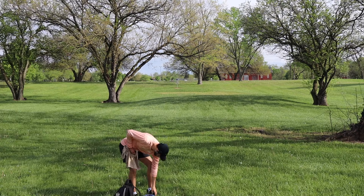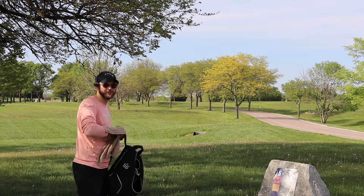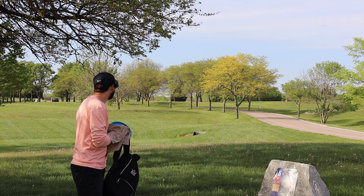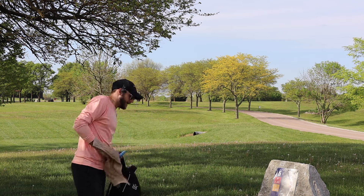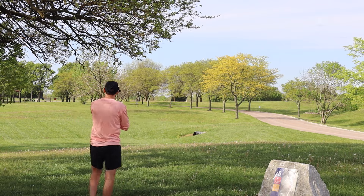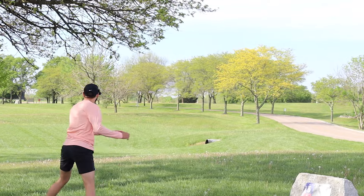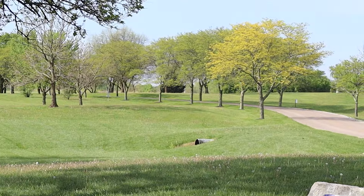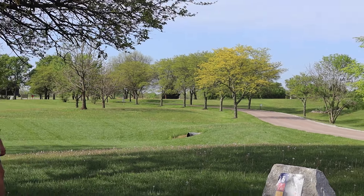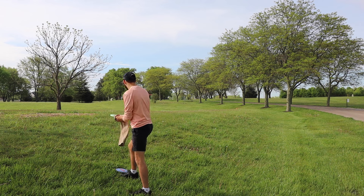I think we picked the right choice. Hole 5 — pretty easy par 4, 485 feet. It's easy as long as you don't go out of bounds on the right side. Feels like we got a tiny bit of headwind, so I'm just going to try and play semi-safe and throw this on a little bit of hyzer. The headwind definitely flips it up a little bit — headwinds are maybe not the best idea for the Drive. Learned a thing or two about the Drive, and it also set us up for a Luna shot to practice.